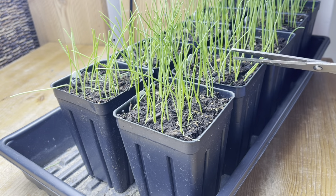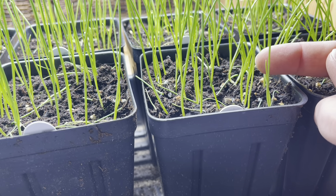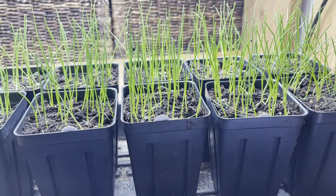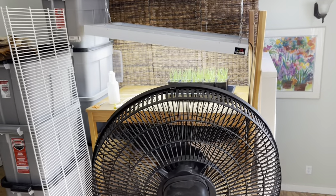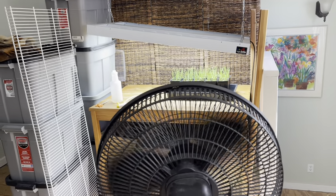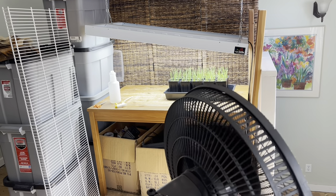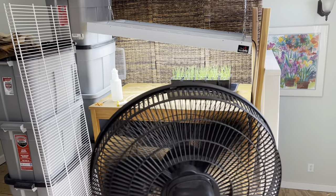Around the day 10 mark, look right behind my finger here — the onion seedlings are starting to get their second set of leaves. It's not really critical information, but it means they're growing and doing well. Also around this time is when I like to put a fan on them. I prefer an oscillating fan as opposed to one that blows on them constantly, and this will help to strengthen them up and get them ready to go outside.